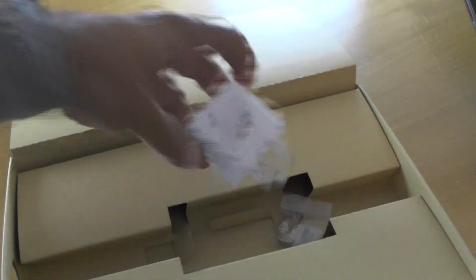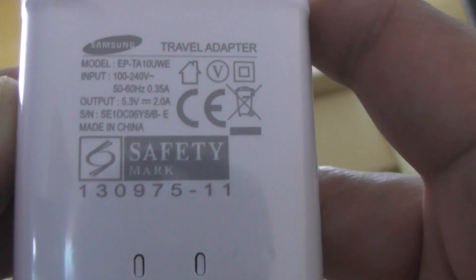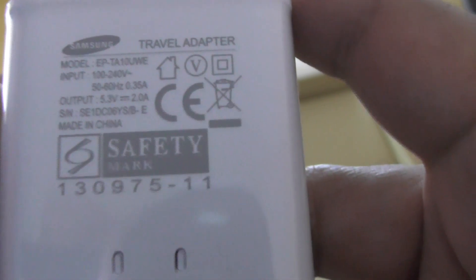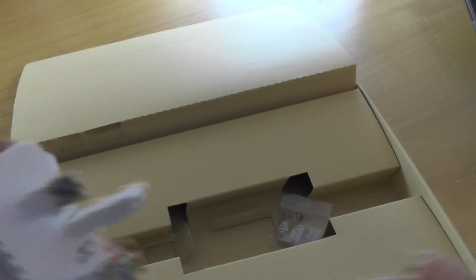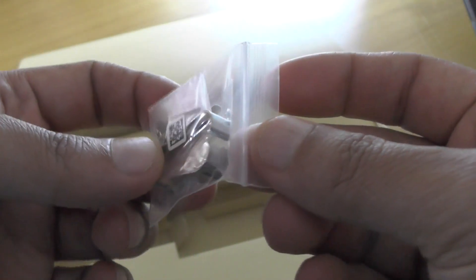We've got a power adapter with an interesting design — it's got the USB port on the side. The output is 2 amps, which you'd definitely expect given a battery the size of 9,500 milliamp hours. There's also a pin connector that I'm not quite sure what that is — I might have to revisit that. And I think that's it for the box.